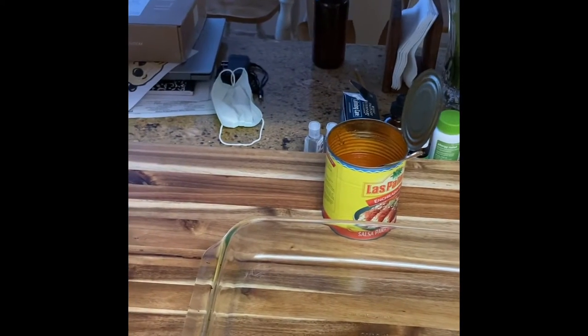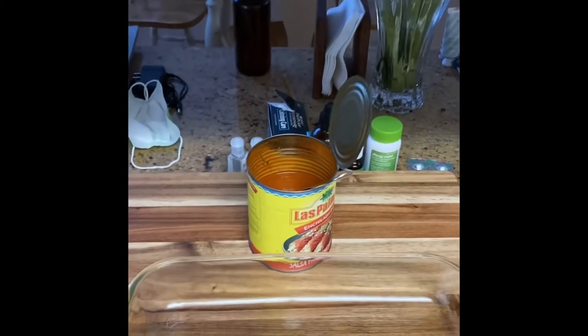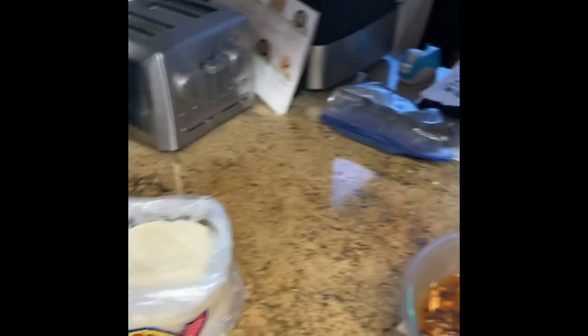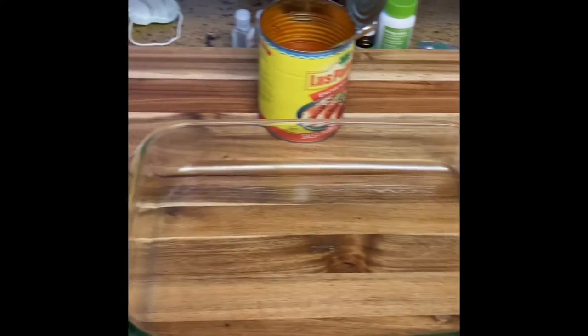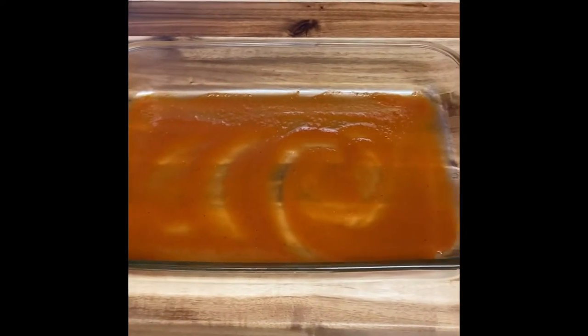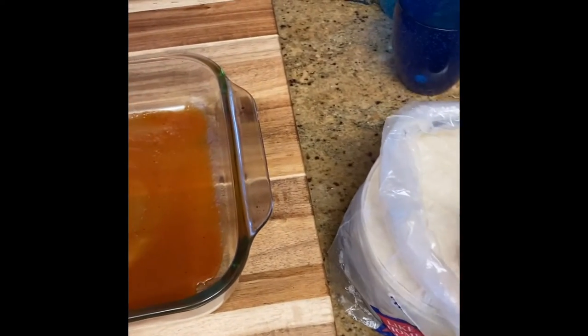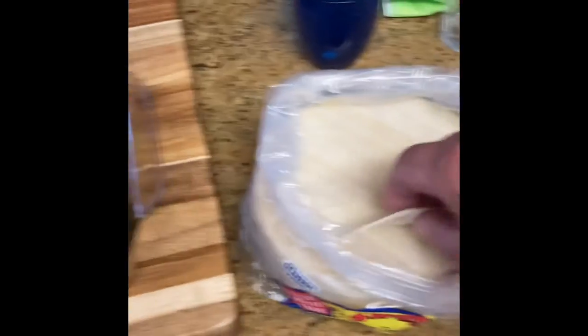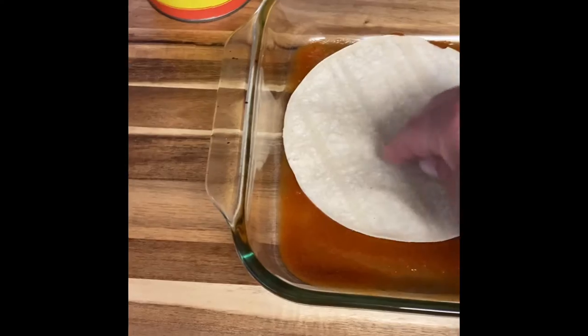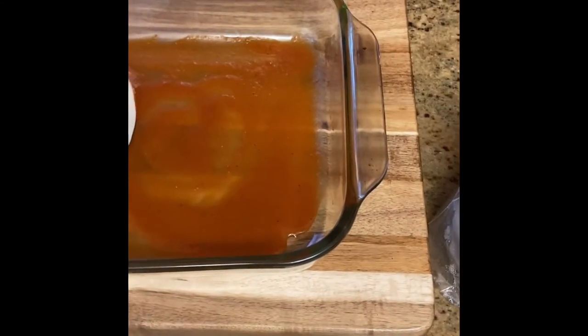Hey guys. So we have all of our elements. We have the rest of our sauce that's been in the refrigerator. We have our bean and chicken mixture, and we have some tortillas. Let's put down a little sauce in the Pyrex here and lay that down first. So we've got to layer the sauce down and then go ahead and layer some corn tortillas.